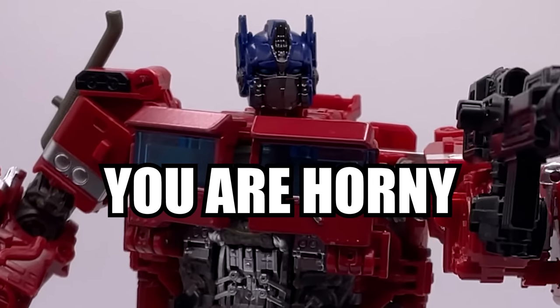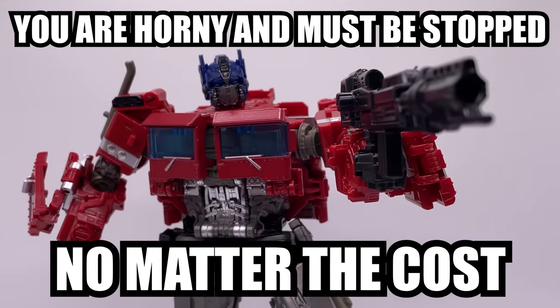You are horny, and must be stopped, no matter the cost.